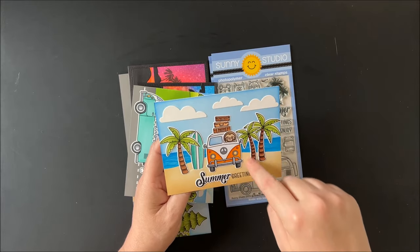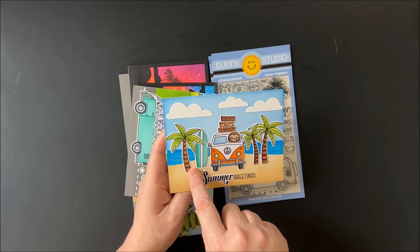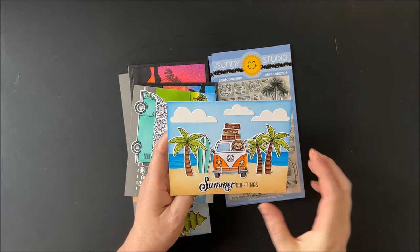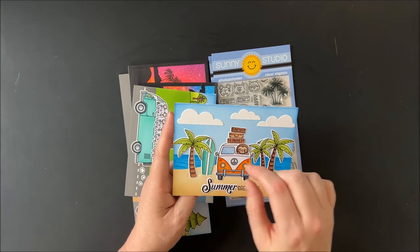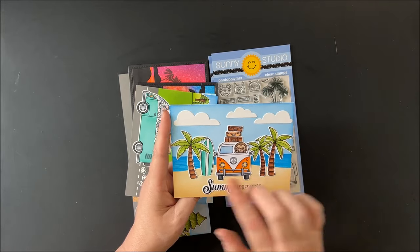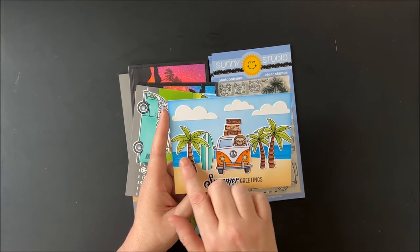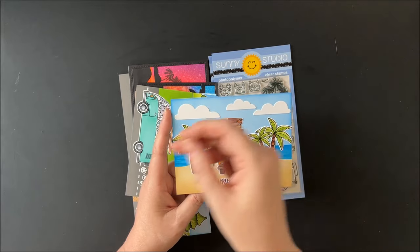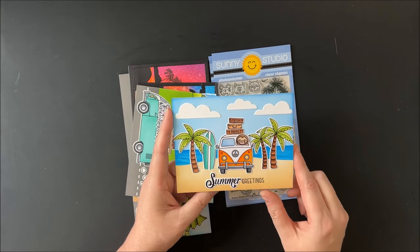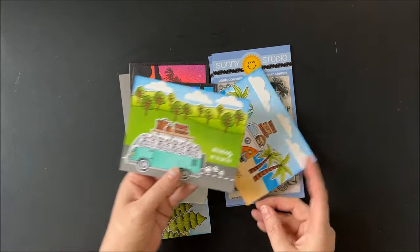For this first card I started by using the palm trees from our tropical scenes, and the tropical scenes dies come with little waves to tuck things in, so I used it to tuck the surfboard in the sand. I piled my little van high with suitcases, added a sloth driver, added three of the fluffy clouds from our tropical trees backdrop dies, added some loose ocean waves with my Copic markers, freehand cut the sand, and added the greeting 'summer greetings' from the set.